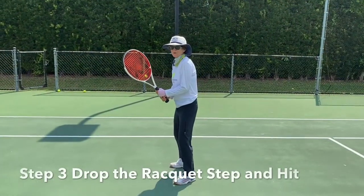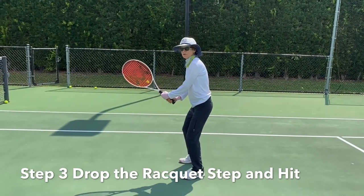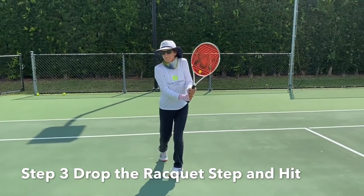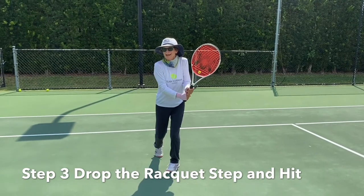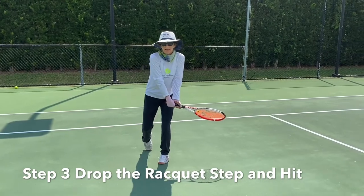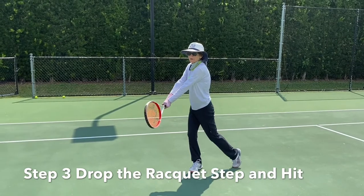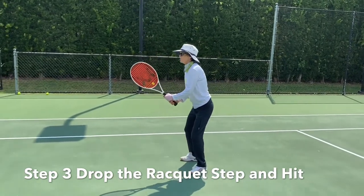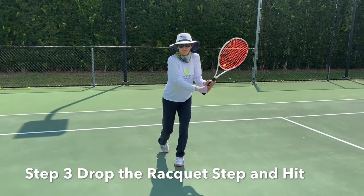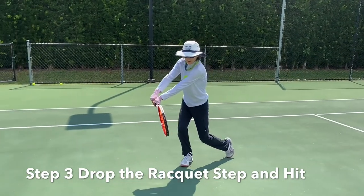Step three is the fun part — it's all about getting to hit the ball. We've gone from our ready position to step two, the prep, pivot, and grip change. Now in step three, we drop the racket head and step forward, make contact, and get ready to smack that ball. Ready position: one — prep and pivot. Two — drop the racket head, relax your wrist, step, and make contact right in front of your right leg.